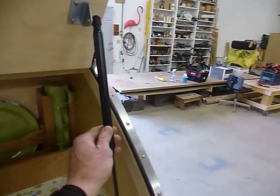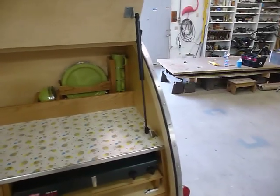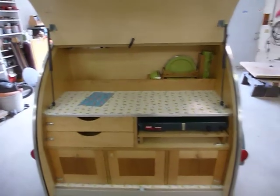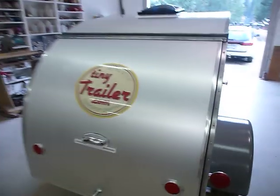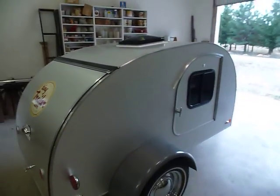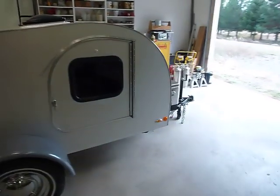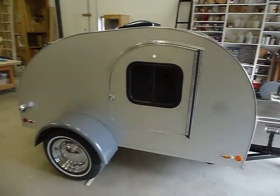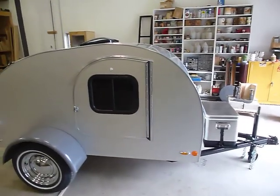I don't mount these gas shocks on the side like some manufacturers, so they'll rip out. I do all my work for no callbacks. 27 years building cabinets for banks, doctors, clinics — you don't stay in business unless you handle the details. When you're ready for a Tiny Trailer, please give me a call. Thank you very much. Available today.